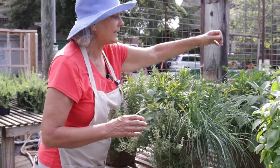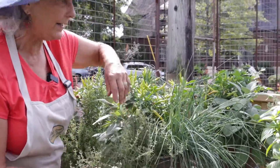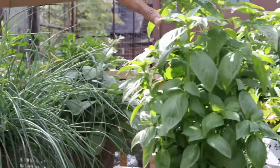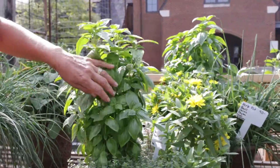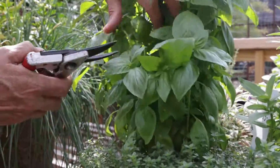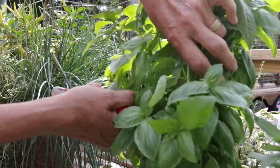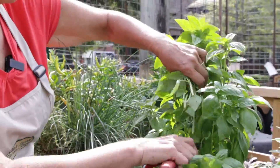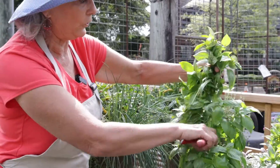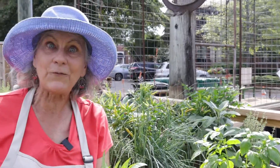These have chives and sage and thyme. This one has basil in it and look, it is ready to cut for some pesto. When you're cutting your basil, cut it way down. Get those stems way down so it'll come back out and grow beautifully full for you so you can get more basil for more pesto.